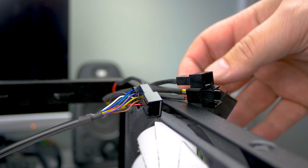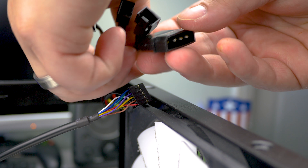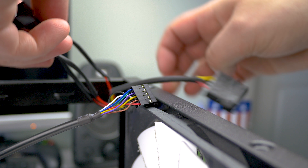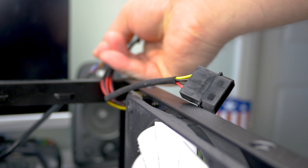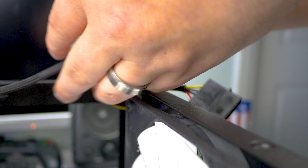Next up we'll connect the system fans. You might want to connect them to the motherboard, but this case specifically has a fan hub. So first we need to connect the fans into the fan controller cables, which are the three or four pin connectors.